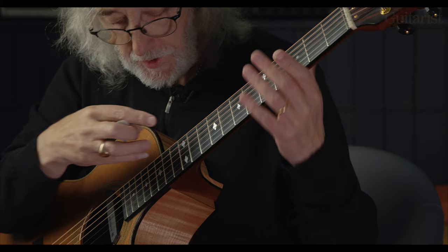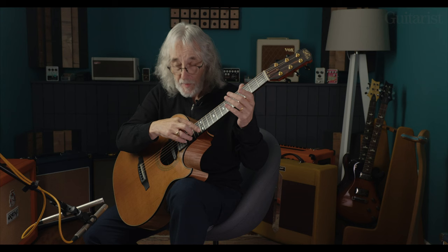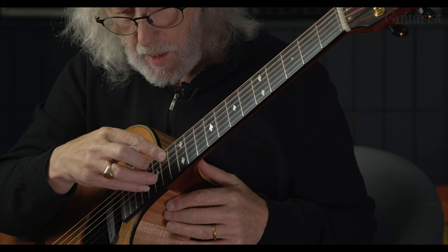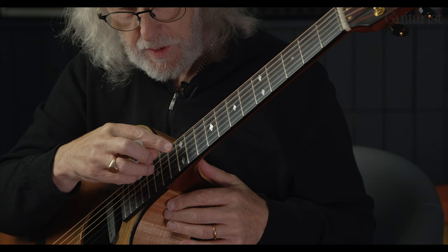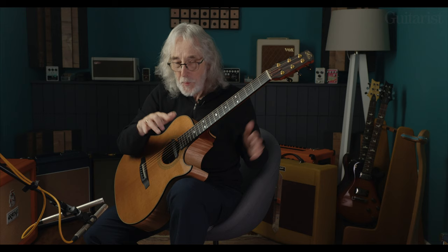You alternate open strings and harmonic picking, but it all sounds like harmonics — it all sounds very harp-like. Backwards is nice too: open first, harmonic third, harmonic, open first again, harmonic fourth, harmonic second, harmonic fifth, open third, harmonic sixth.